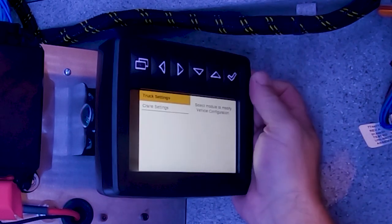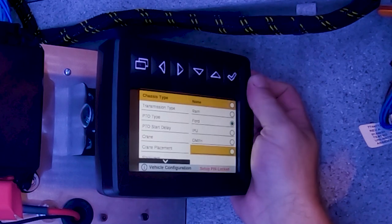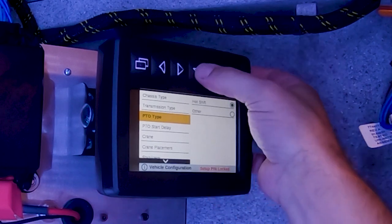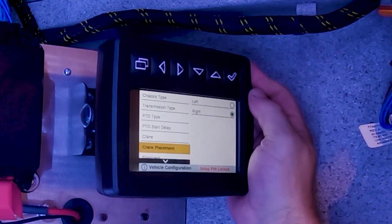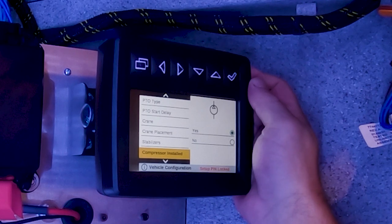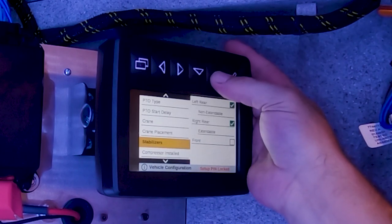Next is vehicle configuration. This is where you go in as a truck upfitter and select what kind of chassis it's going on, what kind of transmission it has, what kind of PTO it has, what kind of crane it has, what side of the body the crane is on, what kind of stabilizers the body has, and whether or not there's a compressor installed. Because this is a CAN bus system, each option you select can change what outputs the command control system is looking for.